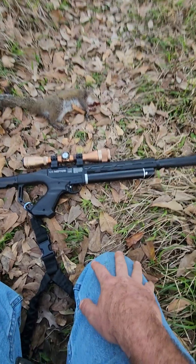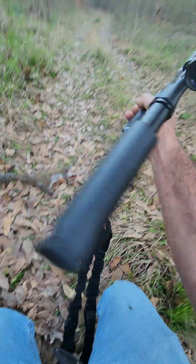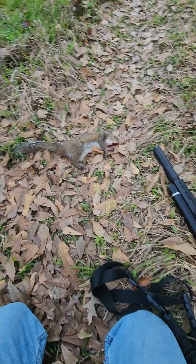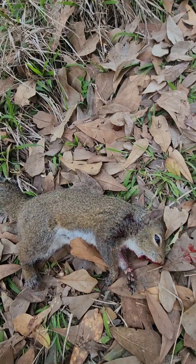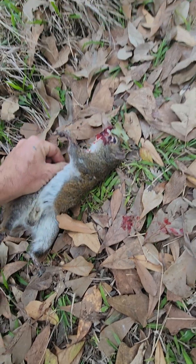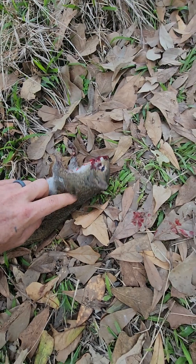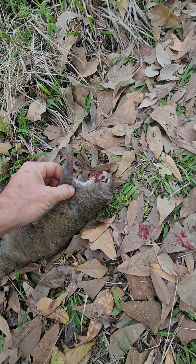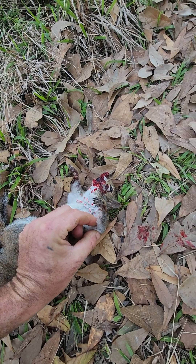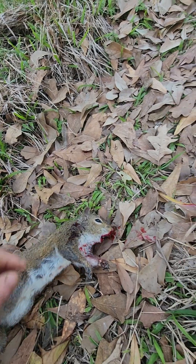I haven't run it through a chronograph, but I'd assume it's a good mid-700 fps gun, which is perfect for squirrels and rats. This squirrel didn't stand a chance. I entered through the neck — the pellet didn't exit. It's in his elbow, so his arm must have been to his side when I shot.